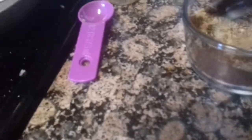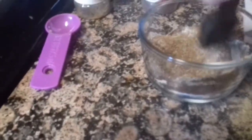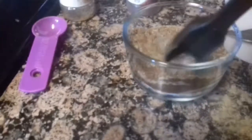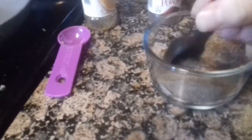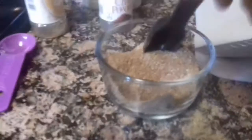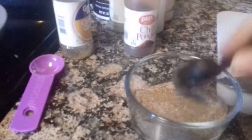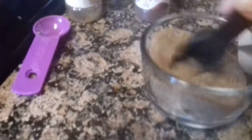Then I'm going to use my tablespoon here and mix it all around. You could even make this beforehand and give this to somebody as a gift and say this is your own personal chili seasoning. I think that's mixed up pretty well.